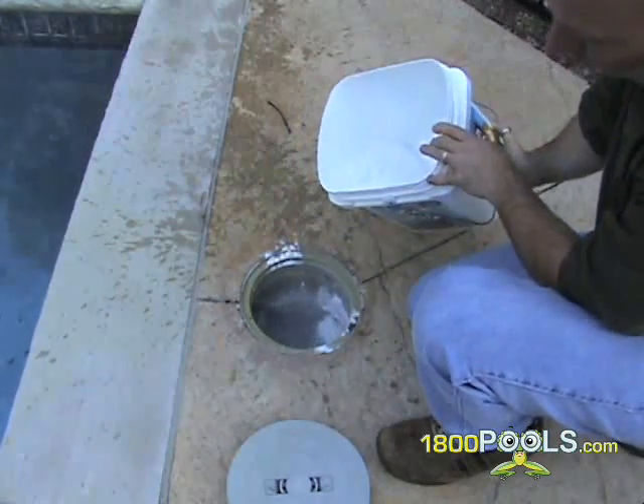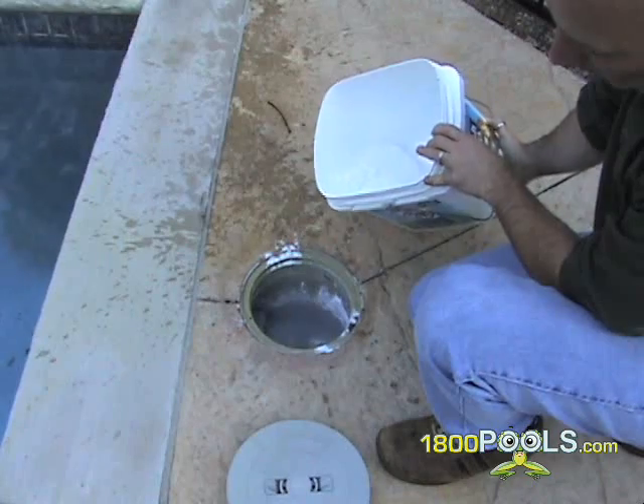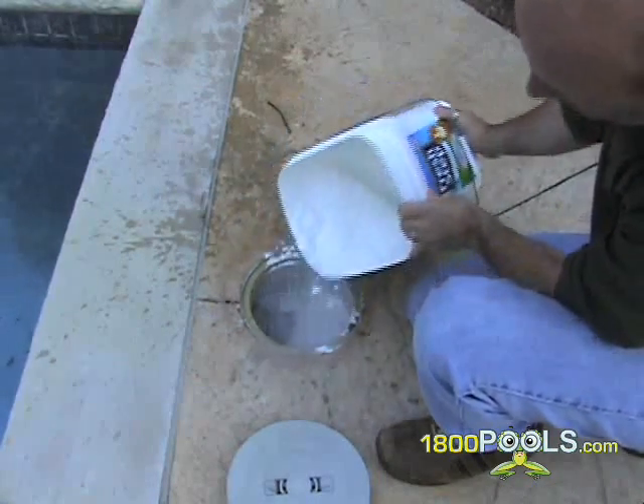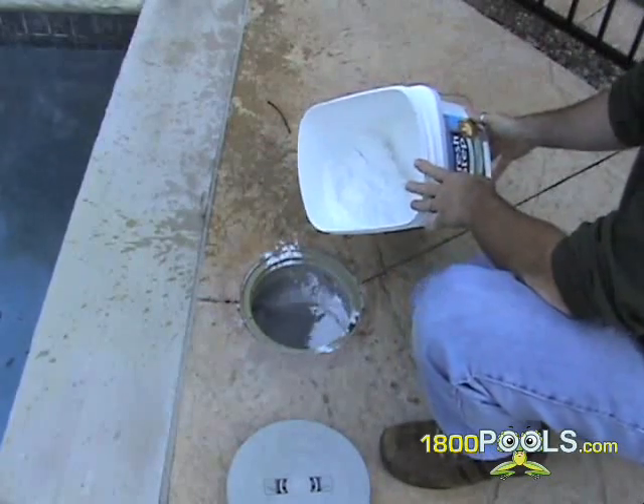By following this procedure, you will prevent the grids from becoming too clogged by the end of the season, which will result in you having to remove the grids and thoroughly clean them during the season.